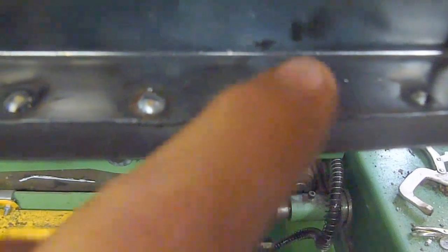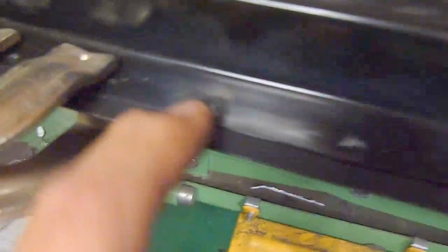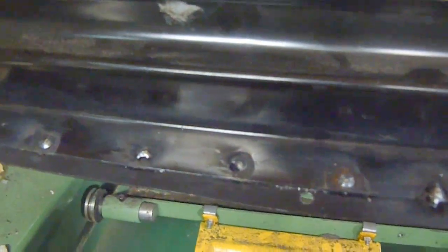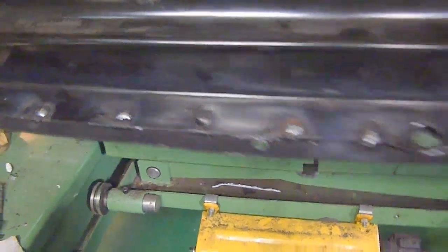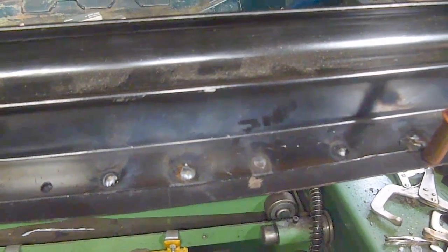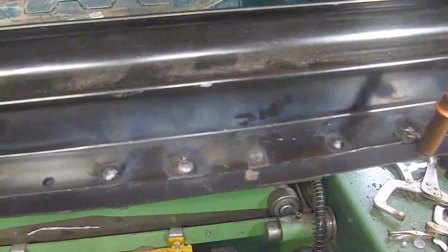This is a particularly good one here — you can see. What you get is really good penetration, but without having a big piece of weld to grind down afterwards. But this is perfect for that — like a puddle weld, if you like. This is the way to go with it.